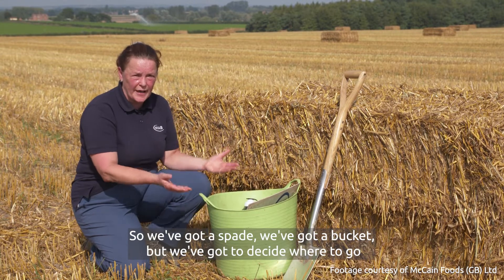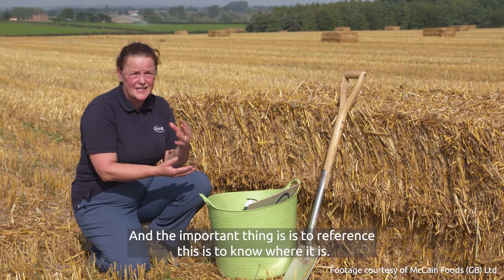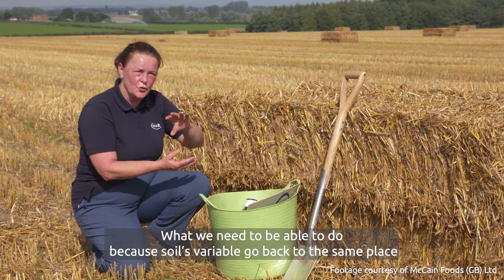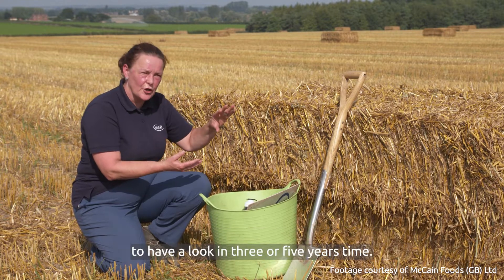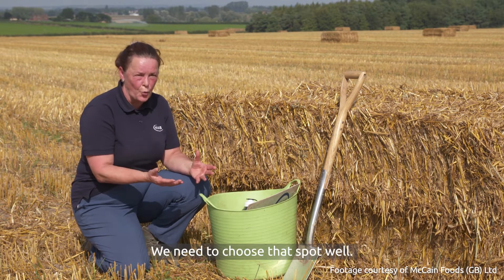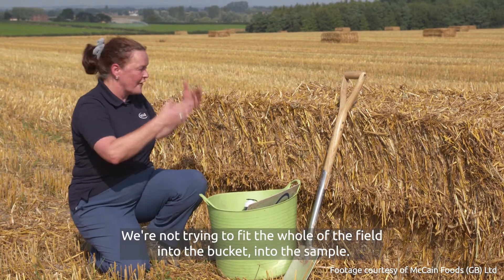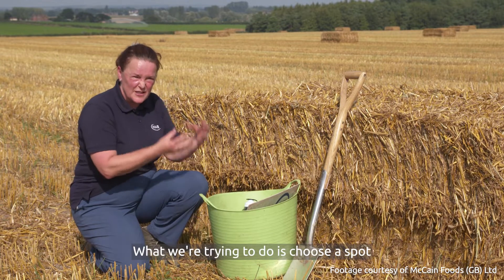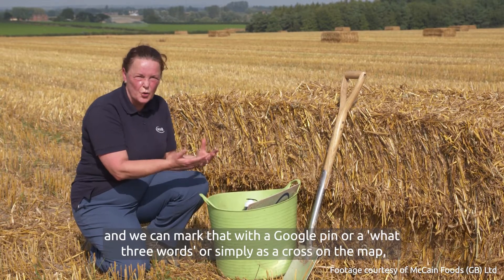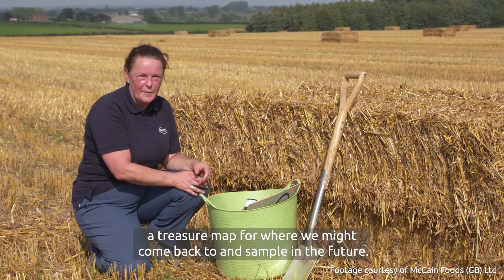We've got our spade and our bucket, but we've got to decide where to go to take that sample. The important thing is to reference this — to know where it is. If we're looking for change through time, we need to be able to go back to the same place in three or five years. That means keeping a good record. We need to choose a spot that's representative and gives us a good idea of the field — not trying to fit the whole field into the sample. We can mark that with a Google pin, a What3Words location, or simply a cross on the map — a treasure map for where we might come back to and sample in the future.